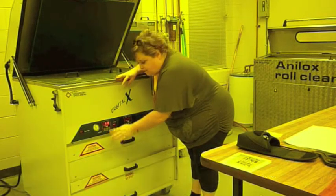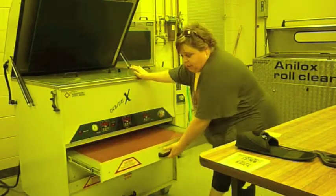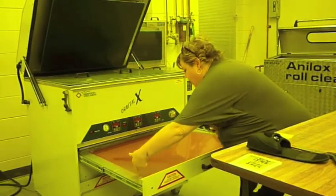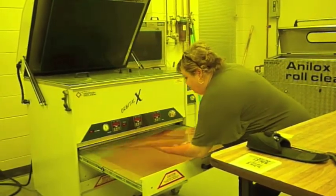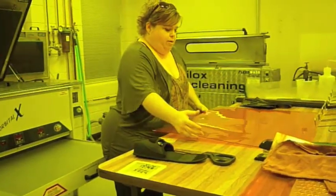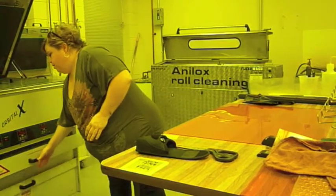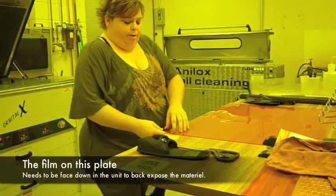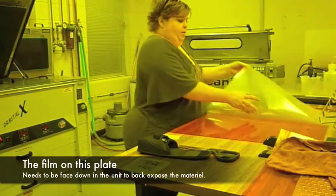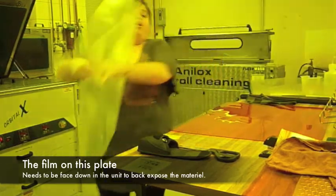Okay, we'll press done, and it's done. We'll pull it out, and pull it, and try not to bend it, and bring it over and place it down. Now there's a film covering the polymer, so you can pull that off and pass it around.